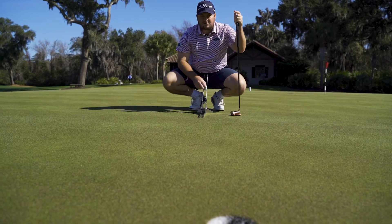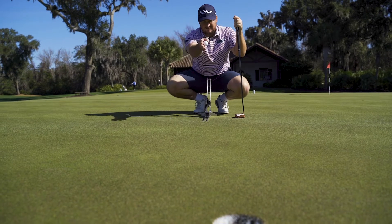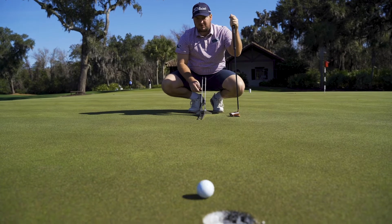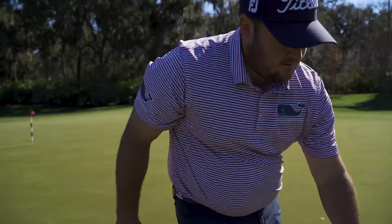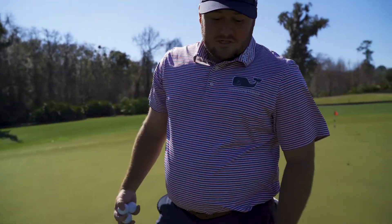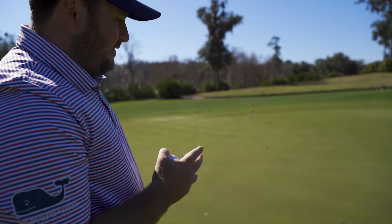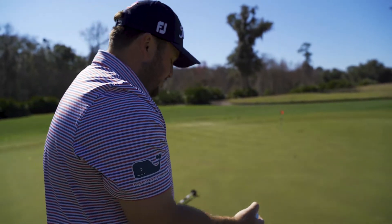That went in kind of on the right side of the hole with a little bit of speed, so I know that I just need to drop it a little lower. This comes down to whether you like to hit your putts hard or let them die in. You can aim a little more left, drop a little higher and have it hit the back of the hole, or aim a little farther right, drop a little lower, and really use the slope.